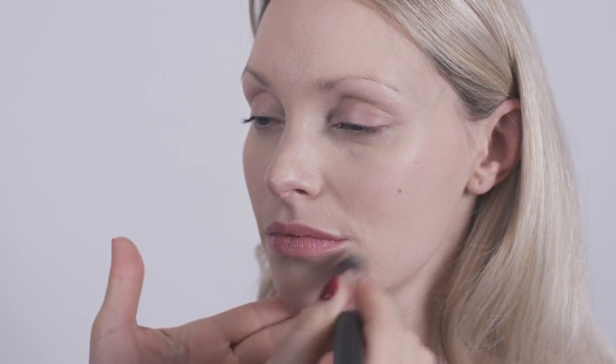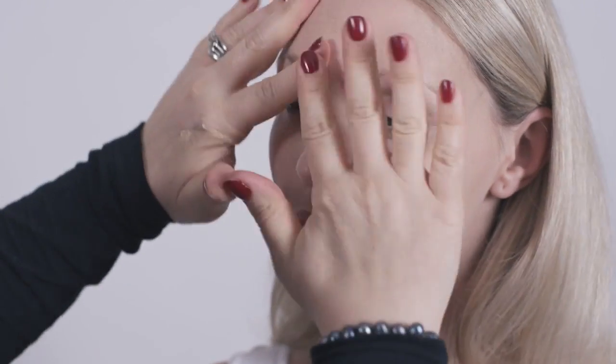If you put any kind of foundation on and you feel like you've got too much on, a really quick and easy way to make it flawless is to just take your hands and pat the foundation into the pores. Every time I work, I want the skin looking like skin and nothing else, no matter how much makeup is on it. That's what makes it chic, flawless, and understated — the fact that it doesn't look like anything at all, but it still looks perfect.